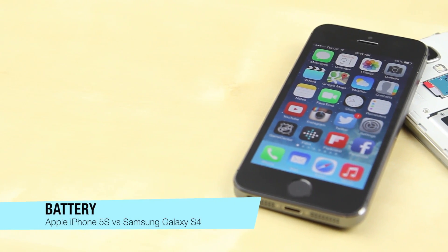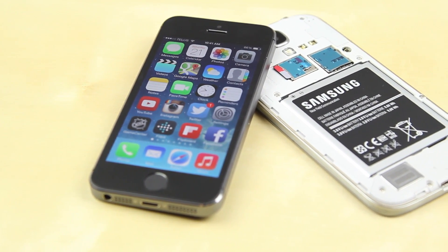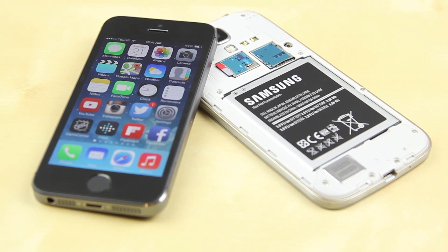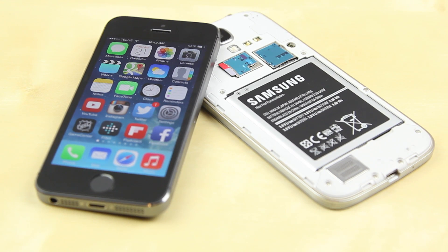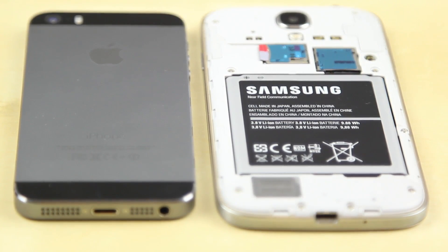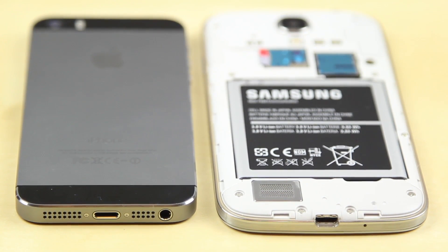One major factor with smartphones these days is battery life. The iPhone 5S claims a 10% increase, giving around 10 hours of usage with a 1650 mAh battery, while the Samsung Galaxy S4 has a 2600 mAh battery. From regular usage they lasted around the same time. I also noticed that the iPhone 5S charges much faster, while the S4 takes quite a while to charge — even though the battery is larger, it seemed to take longer for the same amount of charge. In general, both phones should have no problem with battery drainage during regular daily use.